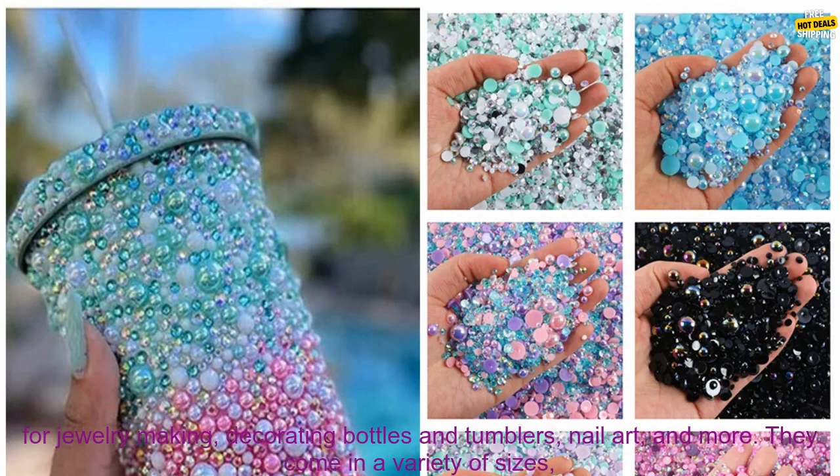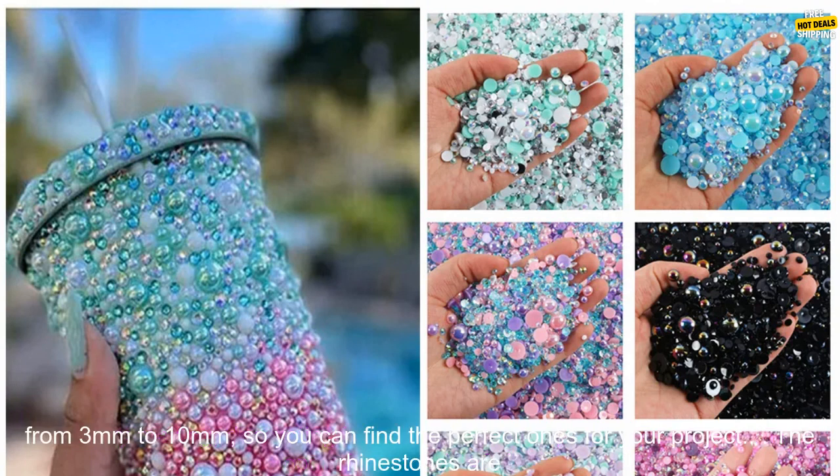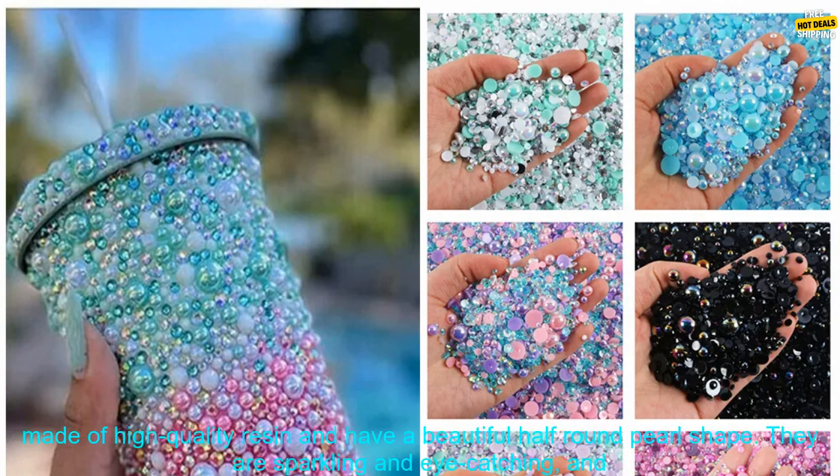Rhinestones are a versatile and stylish way to add a touch of sparkle to any project. These mixed size resin rhinestones are perfect for jewelry making, decorating bottles and tumblers, nail art, and more. They come in a variety of sizes from 3mm to 10mm, so you can find the perfect ones for your project.